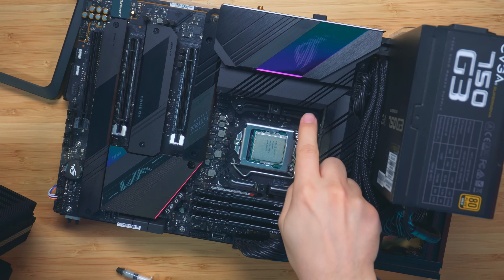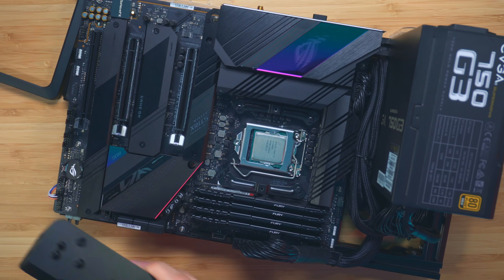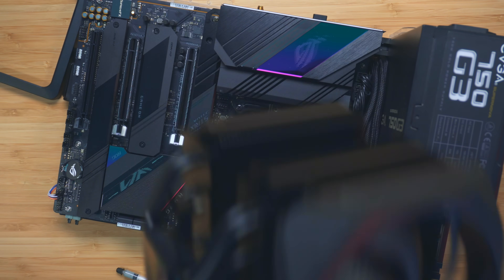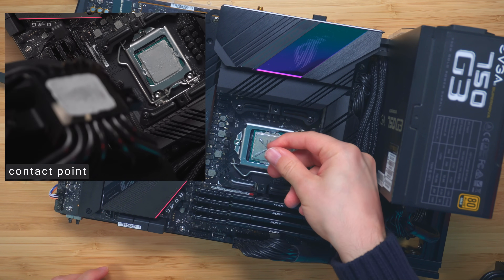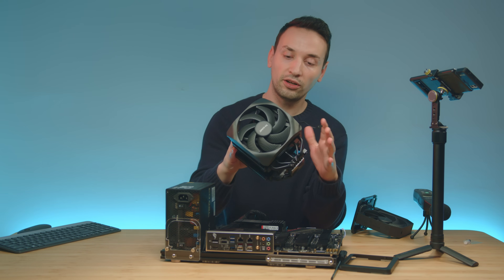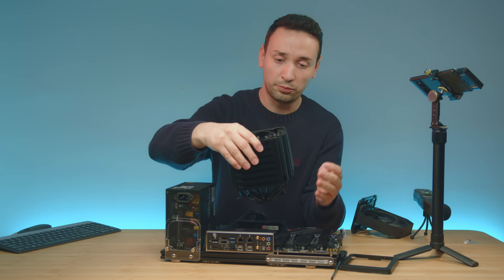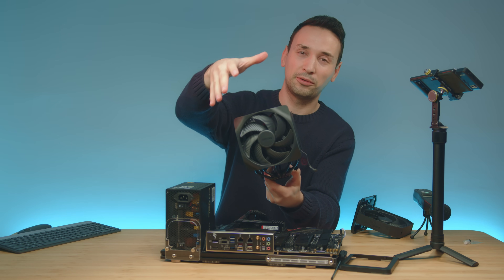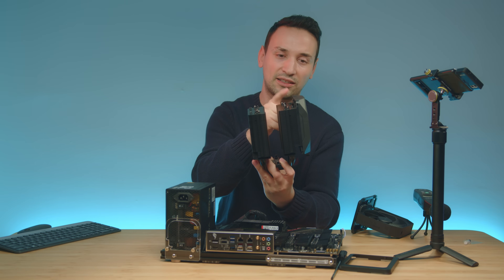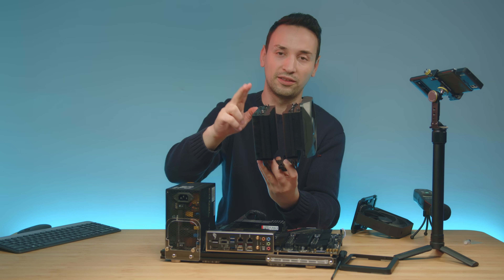I've gone ahead and installed the bracket — everything fits perfectly fine — and now we just need to apply the paste. Don't forget to remove the sticker. Just before you install the air cooler, make sure you're putting it in the direction you want, because after installation you won't really be able to grab the front fan and move it to the other side, since it's screwed in.